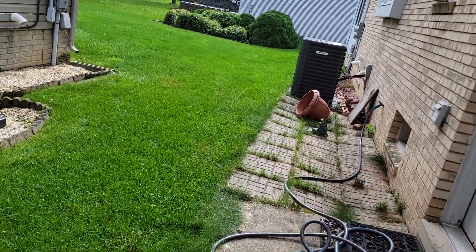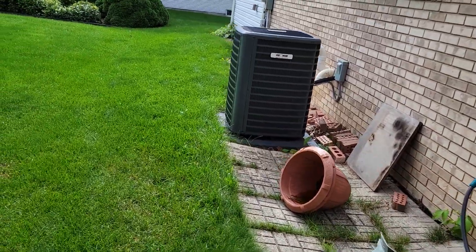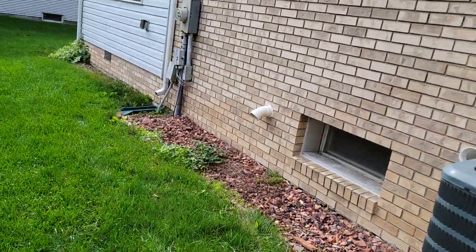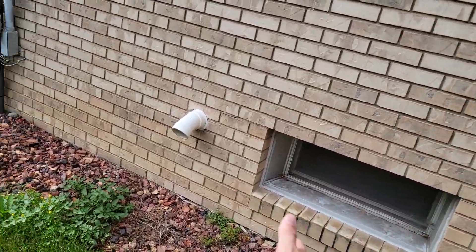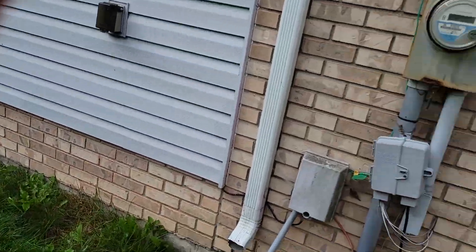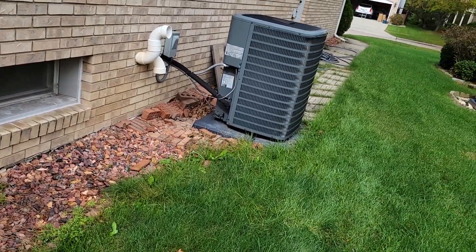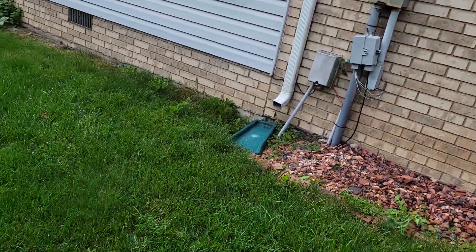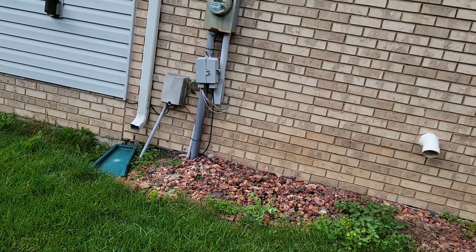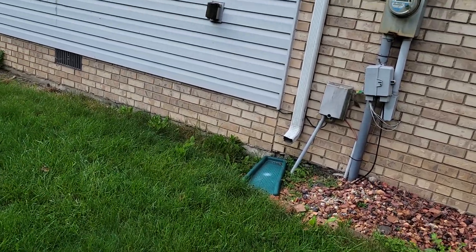We're pulling out all these patio blocks. And then we are pulling up all these rocks too. Just this whole side, we're ripping it out. And we're going to put rocks up against the house and sod up on the property line. So you can come out as far as you want to make it look good — the farther you come out, the more you'll be able to taper it and make it look good.